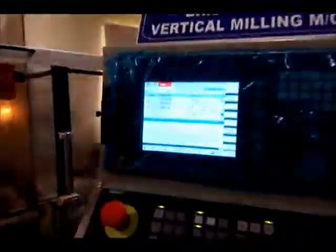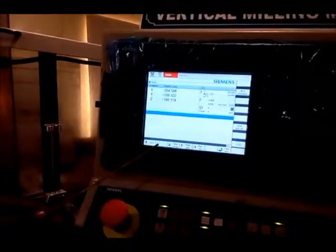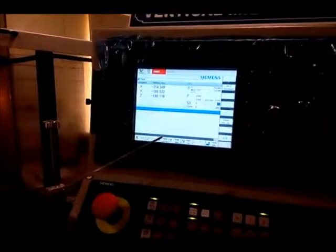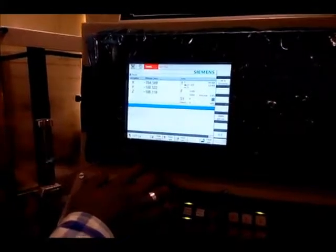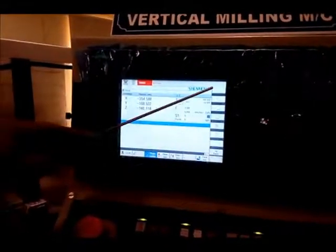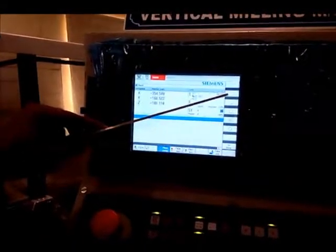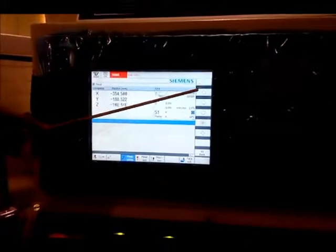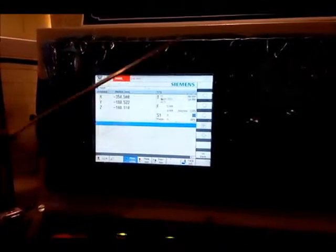Here you can see that the 'Set Work Offset' option is not highlighted right now. To highlight it and use this command, we have to measure the workpiece first. By pressing this button, a new window will pop up on the vertical bar on the side. In this, the first option has to be selected, which says we have to calibrate a rectangular workpiece.